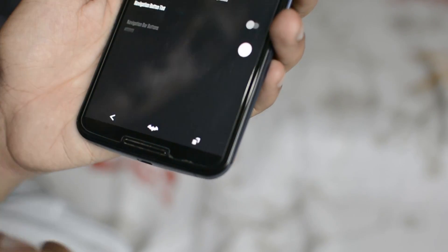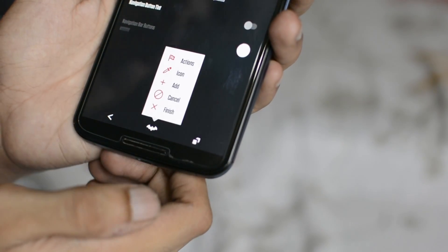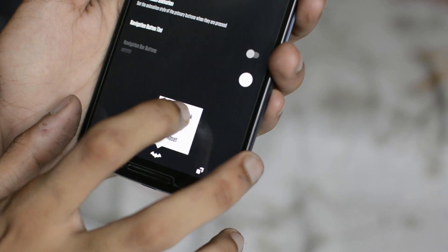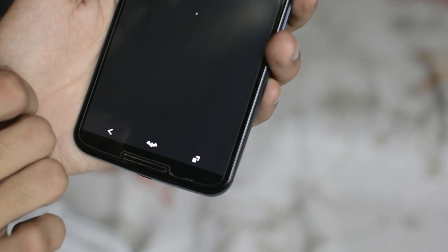To customize this, you do need a custom ROM with the Cyanogen theme engine. You can find the theme on the Play Store. Or if you are using the Resurrection Remix ROM like I am, there is a setting in the Navbar settings where you can change the Navbar logo to whatever you want.